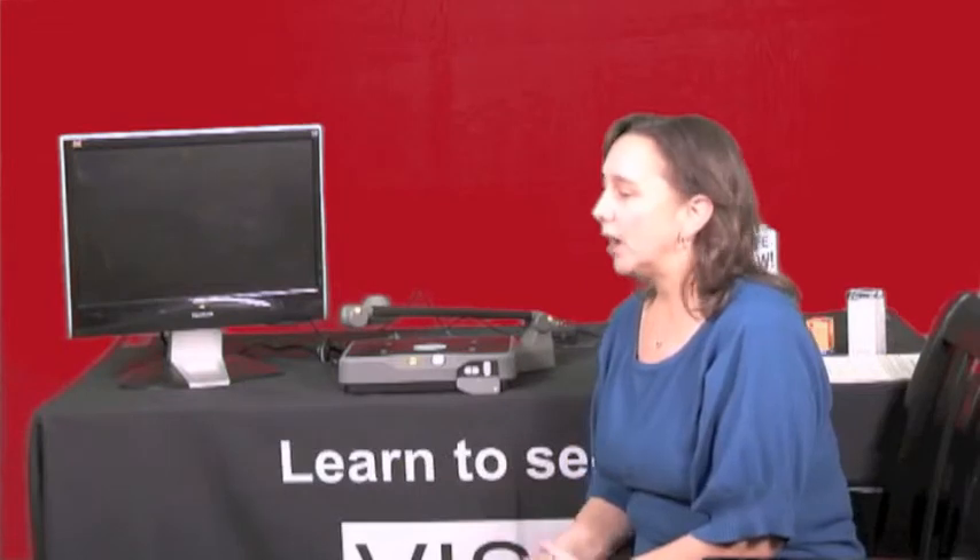Hi, I'm Tracy from Vision Dynamics and I'm excited today to show you how to unpack and get started on your new ABIC Vision from Vision Dynamics. I'm going to be referring to it as the Vision from this point on.